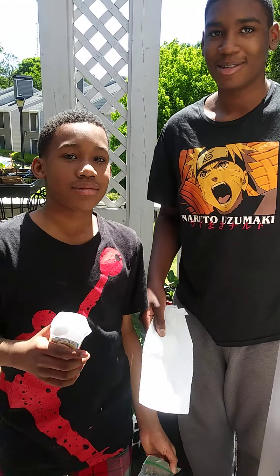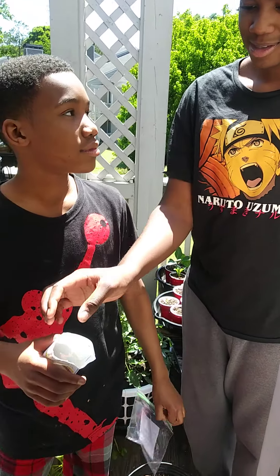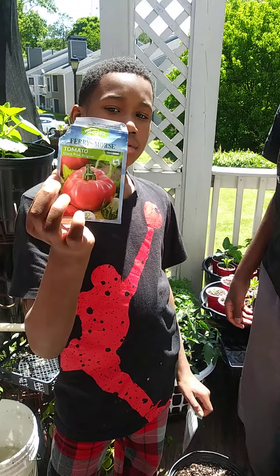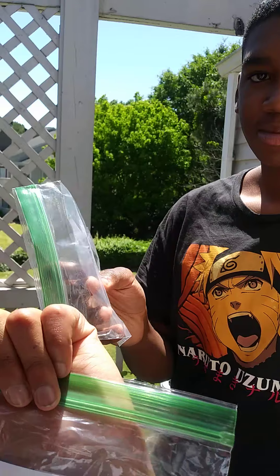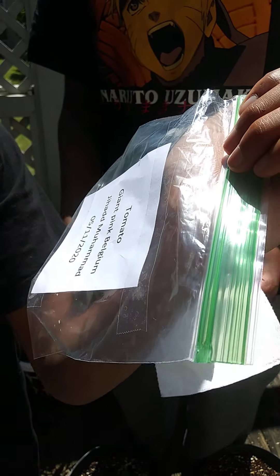Today we are germinating seeds. First thing you need is napkins, some tomato seeds, water, and a Ziploc bag with a label on it. The label says tomato, giant pink, pale gum.